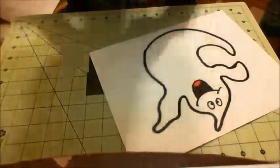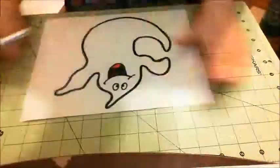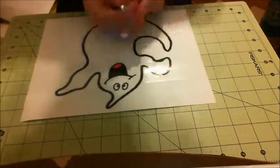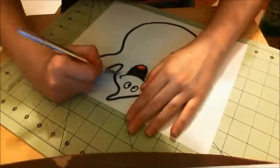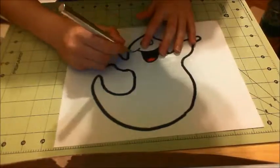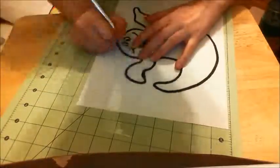Hi again, this is Andrea from I Dream of Crafting. This is going to be a really quick time lapse. I decided to do this last night on the fly — I was making a Halloween bag and I was going to decorate the outside with this image. I figured I've got to cut it out anyway, so I'll just do a really quick time lapse for you guys. You're going to be able to see the bag at the end of the time lapse.